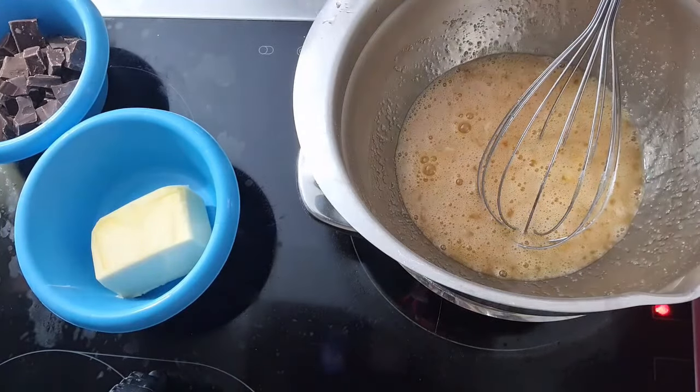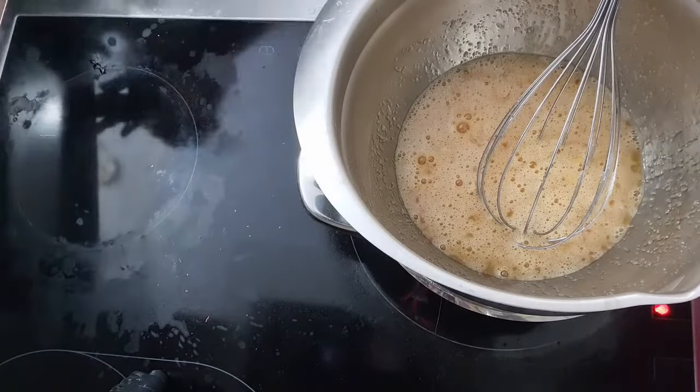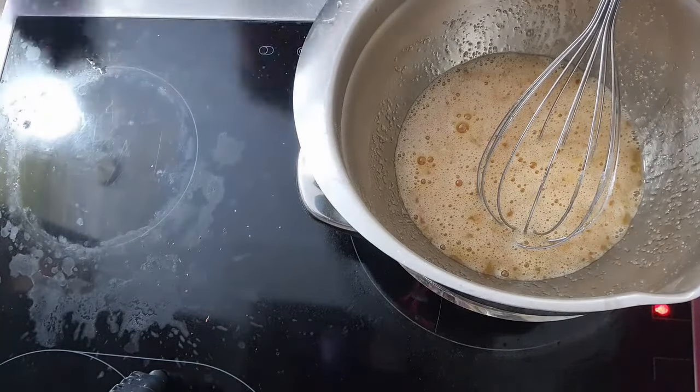While the egg mixture heats, combine chocolate and butter in a microwave safe bowl and heat it in the microwave until butter and chocolate are completely melted. Set aside.